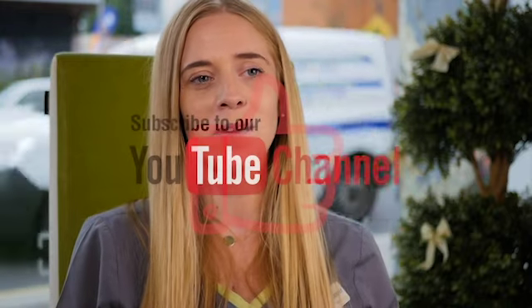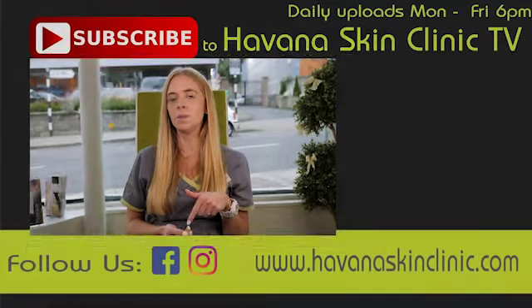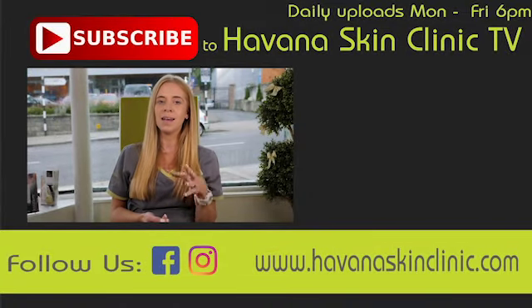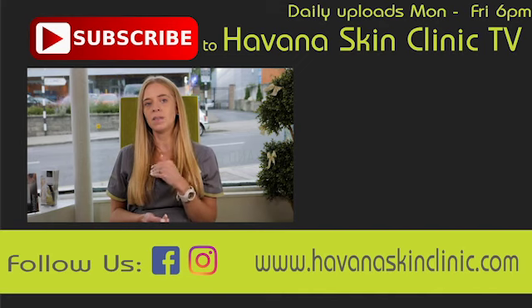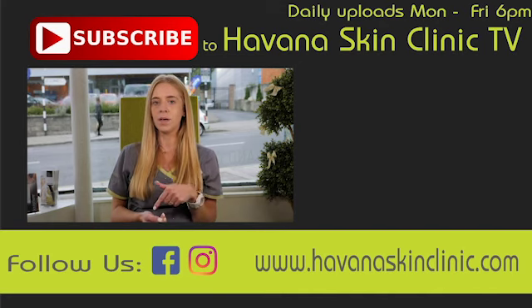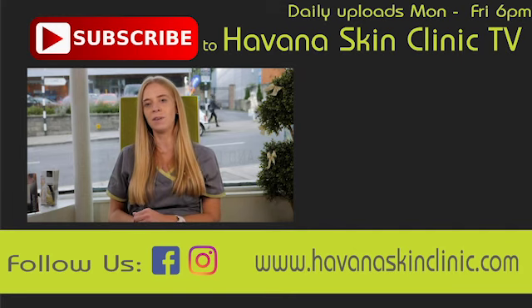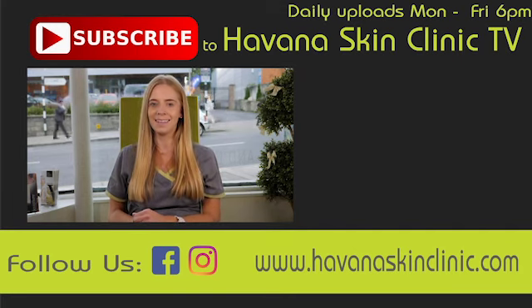Thanks for watching today's video, I hope it's helped you. If you did find it useful, make sure to give it a thumbs up and subscribe to the channel for more. We'll be back tomorrow with another video at 6pm, so make sure to tune in for that one. I'm also going to leave some links in the description below with more information around bikini laser hair removal and laser hair removal in general, so if you are considering having laser hair removal done, make sure to go and check them out. We'll see you tomorrow. Thanks for watching and as always — feel beautiful, be happy, confidence is key.